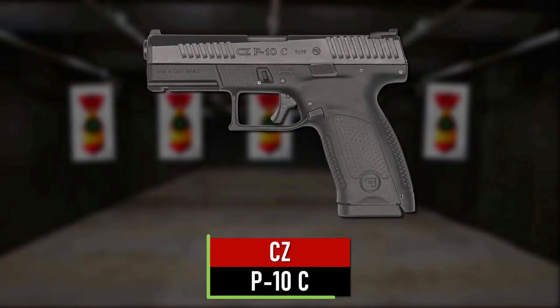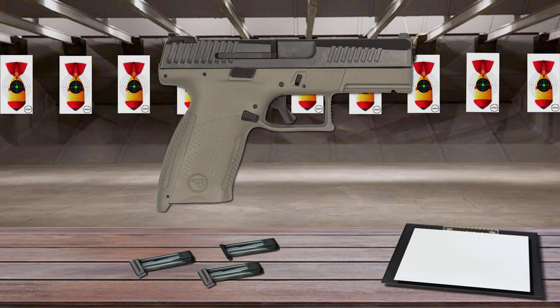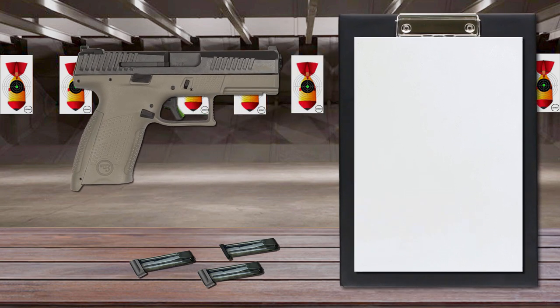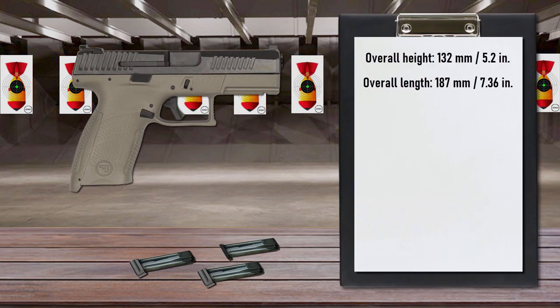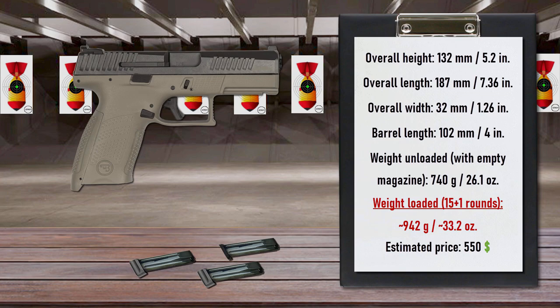Number 3 is the CZ P10C. The CZ P10C utilizes a striker-fire trigger mechanism. The trigger breaks clean and crisp and rebounds with a short positive reset, allowing meticulously placed single shots or tightly grouped rapid fire. The trigger also features a trigger blade safety, which is designed to prevent the trigger from breaking if dropped. The fiber-reinforced polymer frame sits comfortably in the hand and features excellent ergonomics with aggressive texturing and three interchangeable back straps to assist in maintaining a solid grip foundation.